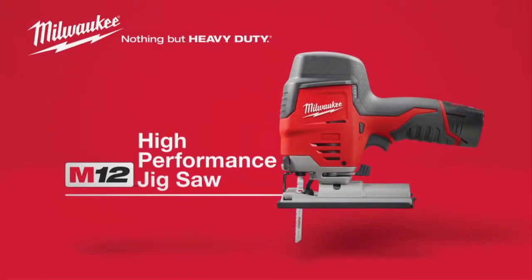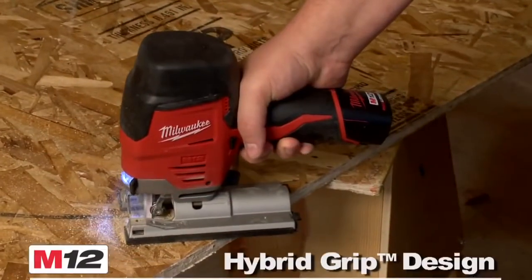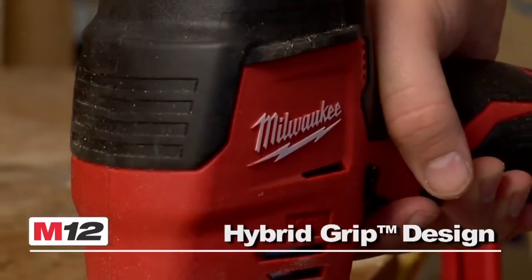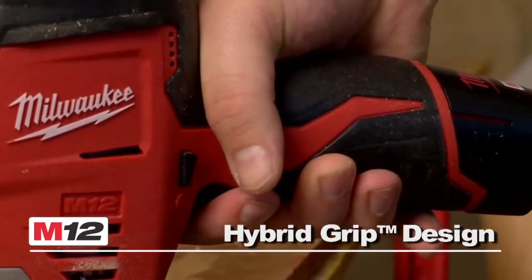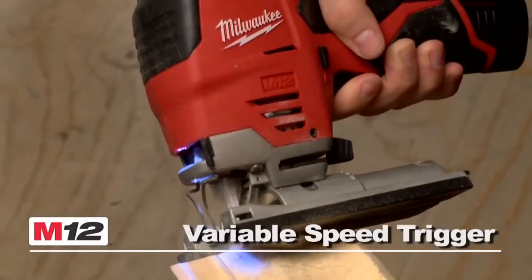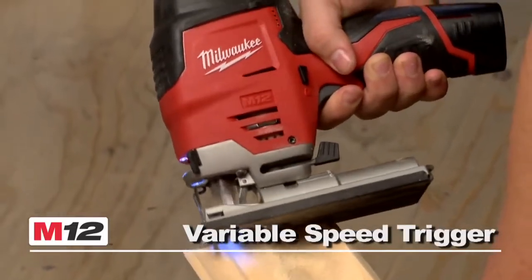Introducing the Milwaukee M12 Cordless High-Performance Jigsaw, the most compact high-performance jigsaw in the market. The innovative hybrid grip design combines the best features of top handle and barrel grip style jigsaws to deliver maximum control. The variable speed trigger provides fast and controlled cutting.